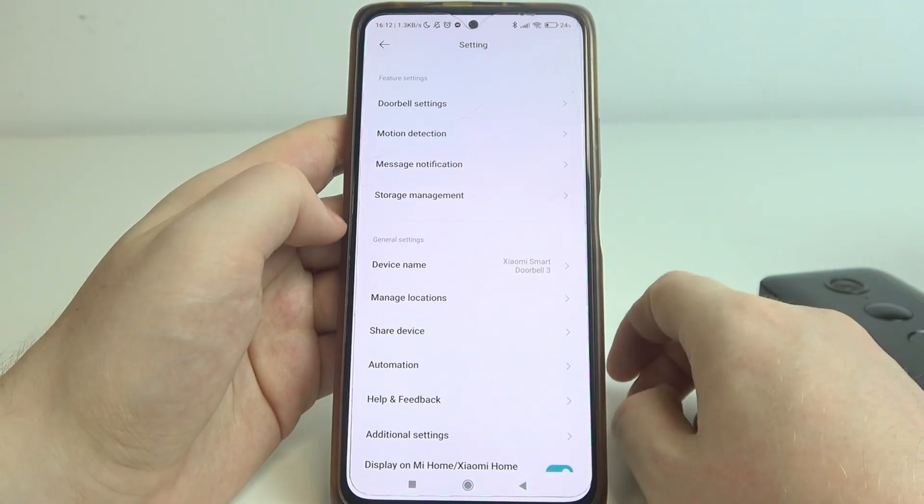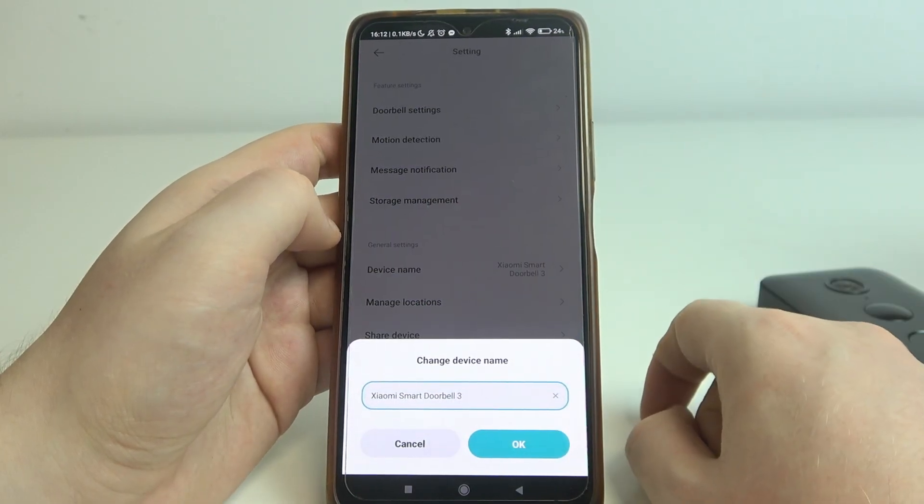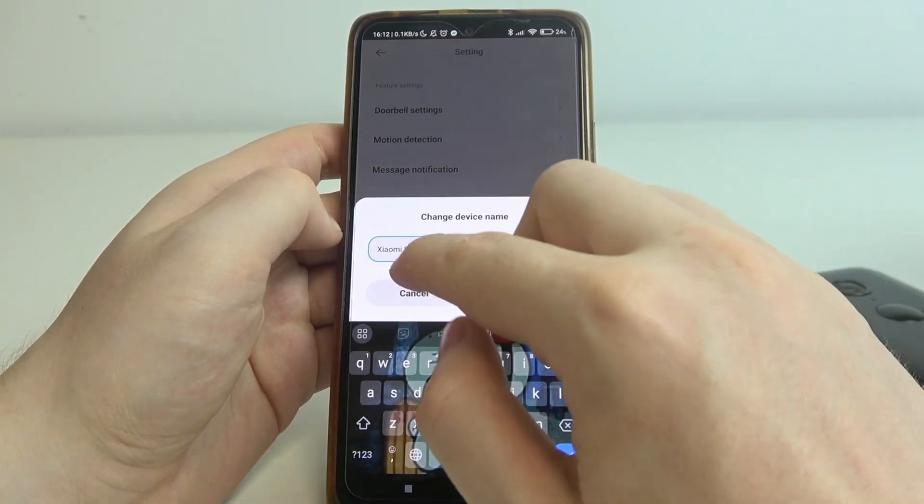To do this, first we'll need to click on the three dots in the top right corner of the app. Inside you can find a device name — click on it and here we can rename our doorbell.